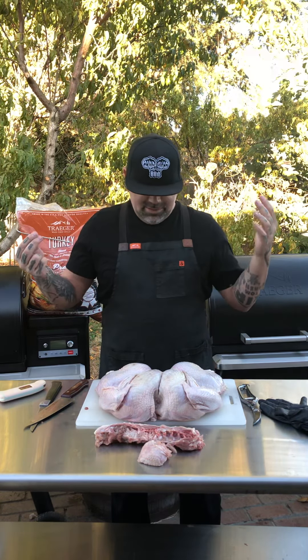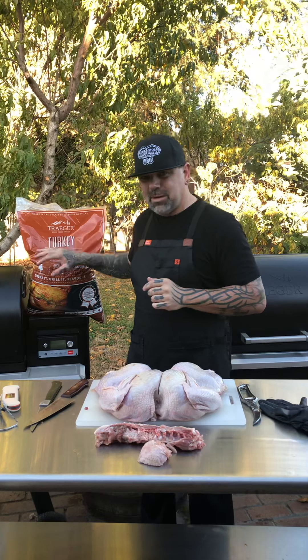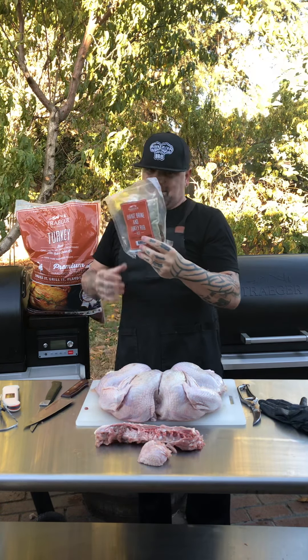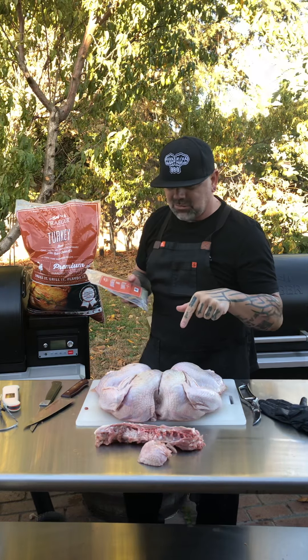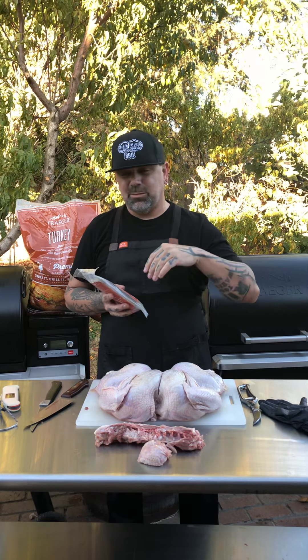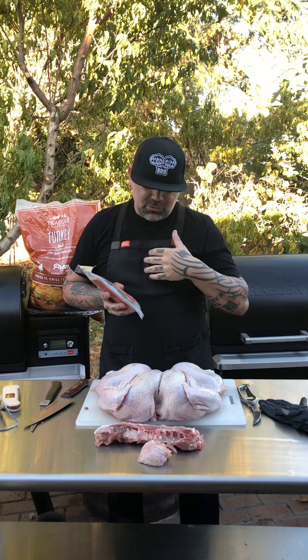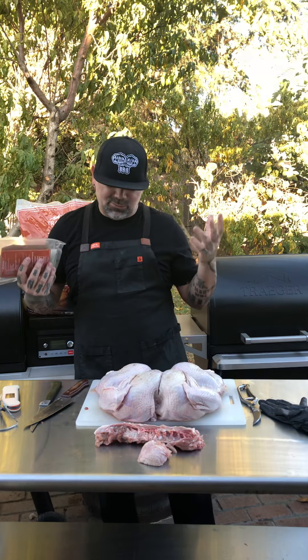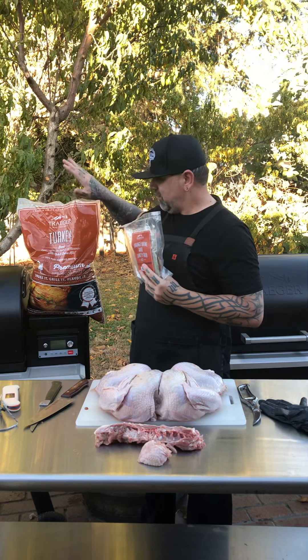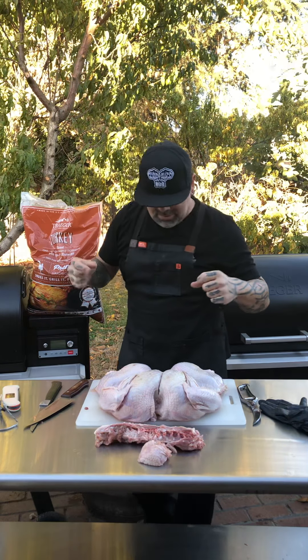Traeger has these turkey pellets, and something a lot of people don't know — when you open the bag you get a brining kit. This brining kit is unreal. I'm not gonna brine this turkey, but come Thanksgiving I'm definitely brining it. I didn't believe in brining anything until the last couple years, but brining your turkey puts so much flavor and moisture into the meat. I personally love turkey just as it is, but if you find people saying turkey has no flavor, brine it. Pick up a bag of Traeger turkey pellets at Ace Hardware or your local dealer and you'll get a brining kit right inside the bag.